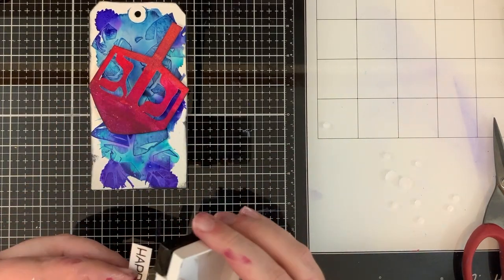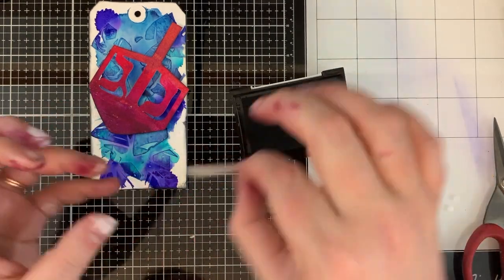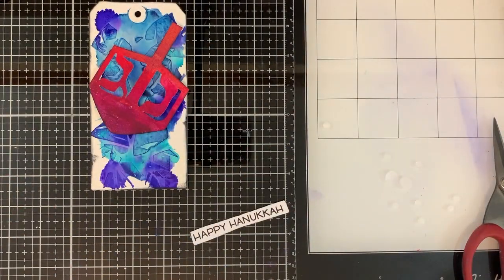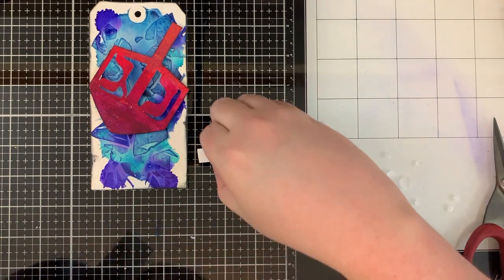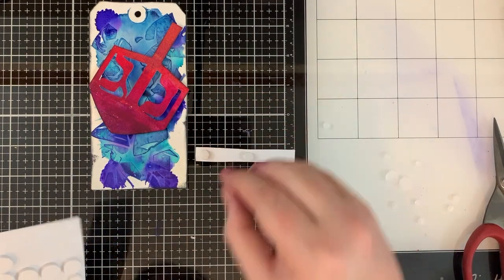I'm going to take that same VersaFine ink pad and go around the edges of the sentiment, just to darken it up a little bit. I'm not super careful about it — I kind of just drag it across the top of the ink pad. It works well with cardstock. You want to give that time to dry before you handle it or you'll get ink all over everything.